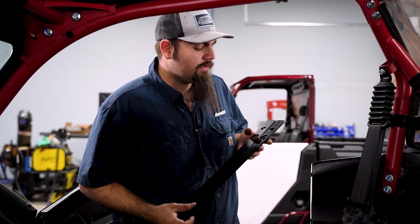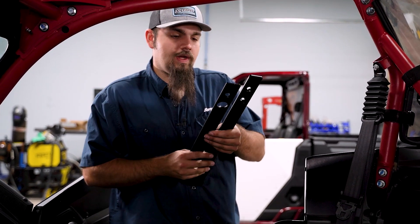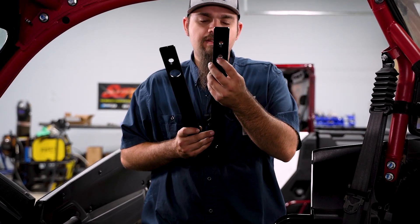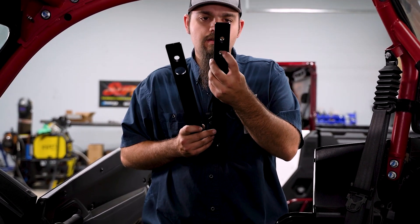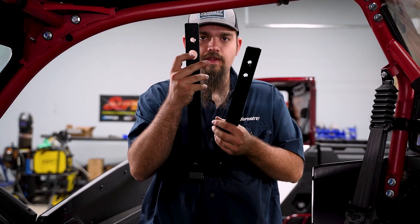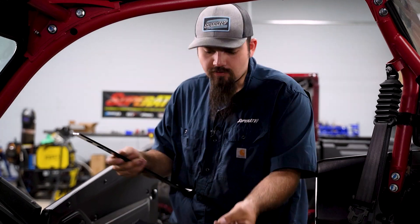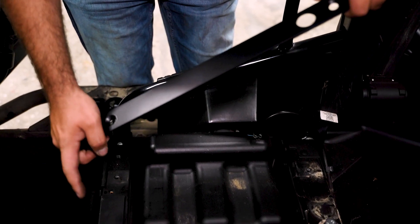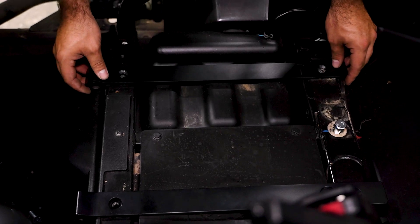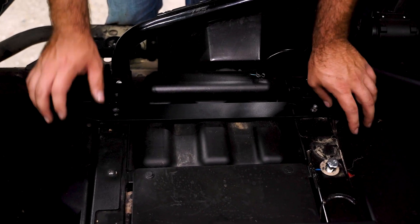Now we're going to go ahead and grab our rails — we have an inner rail and an outer rail. The way you can tell between the two: the inner rail has this hole right here where it's filled in, and this one is open, so this is going to be the outer and this will be the inner. We're going to lay these down and they'll line up with your factory threaded holes.